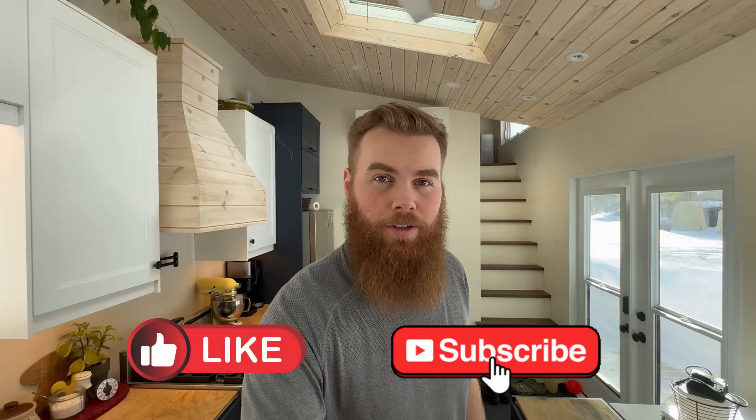Drop me a comment if you have any questions about anything I shared here or maybe something I didn't get around to. Give this video a like — I'd really appreciate it and hopefully I earned your subscription. Until next video, I'll see you later.